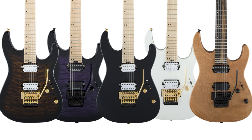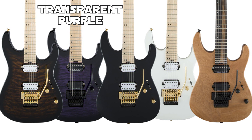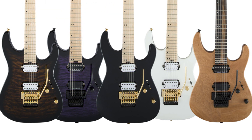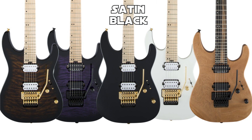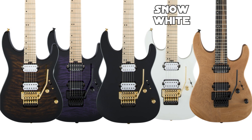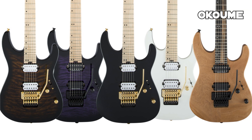Then we have the second model with a quilted top, also alder body — that's called purple transparent. Those two quilted top models go for about a hundred dollars more, in case you're curious. Then we have mine — this is the satin black. I love the color of the white pickups and the gold hardware on top of that black finish. I think that looks really cool, so that was really the one I just had to get. Then we have what's called snow white, which was another one I considered — I love that full white look. And finally we have the last Floyd model, the Okume, which is a wood similar to mahogany. That one looks pretty cool, but I just had to go for this black satin finish.